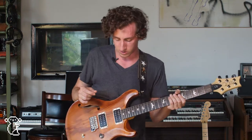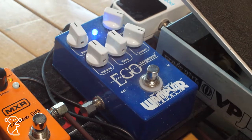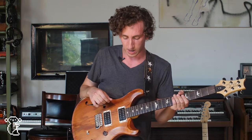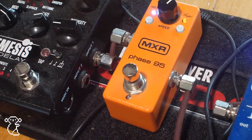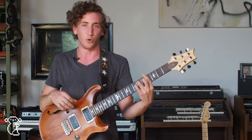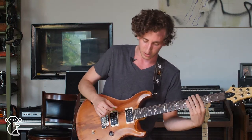From there, I'm running into the Wampler Ego, which is my compressor, and that's just on all the time — I really like what it adds to my tone. After that, I'm going to the Phase 95, which is a nice versatile little phaser pedal, kind of a combination of the MXR Phase 90 and Phase 45. I use that in a few songs for this oscillating organ type sound. If you throw that on with the octaves, it can get pretty interesting.